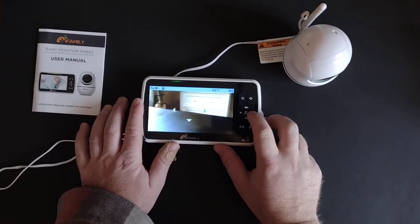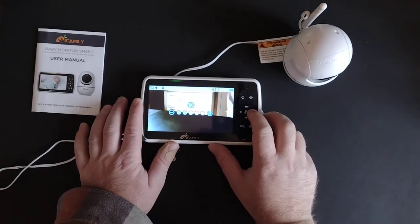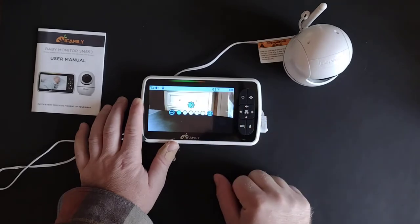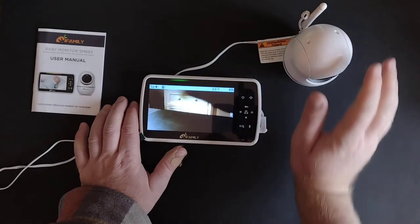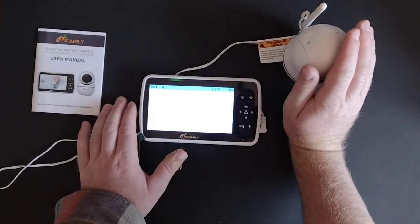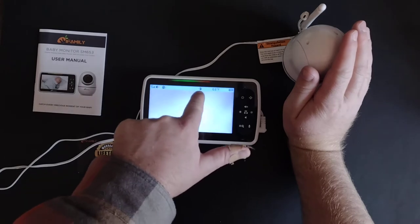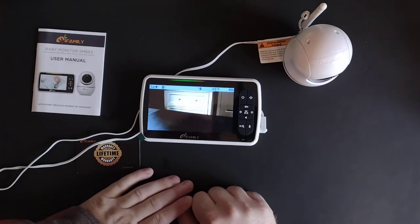You can also zoom with this button, and then you can brighten or darken the screen. The camera also does night vision — it automatically detects when it gets dark, switches to night vision mode, and you'll get that little half-moon insignia letting you know you're in night vision mode.